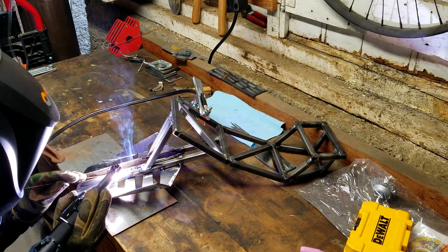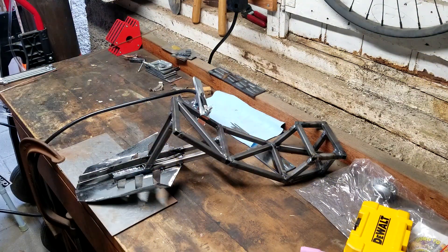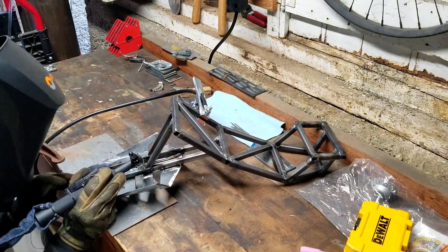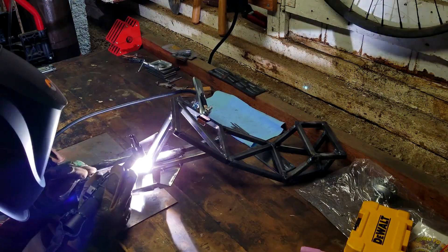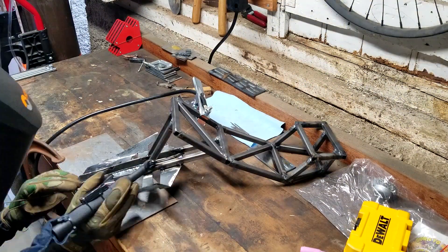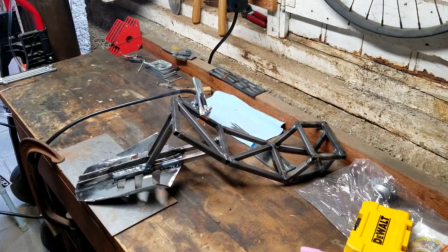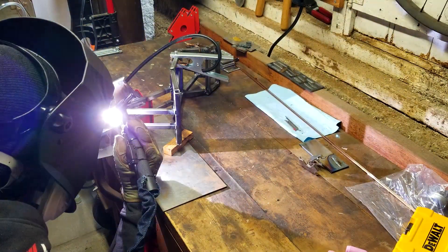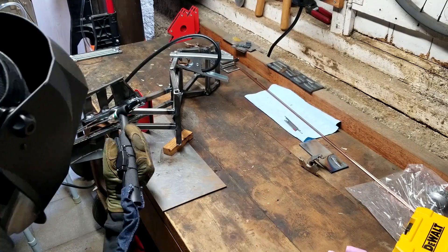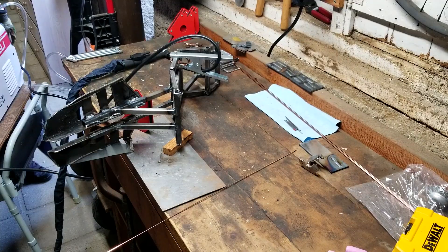My welding definitely has gotten a lot better but I was having trouble on this long run, and I think it has to do with me not prepping the surface too well. I'm pretty sure it was because there was some paint still left where I was trying to weld, and that was making it so the puddle didn't really want to creep up on one of the sides. It also could be because I didn't have enough amps going. Some of these bigger runs were actually pretty good but some are pretty terrible — so when I say I'm more comfortable welding it only means I'm more comfortable, not that I'm better at it.